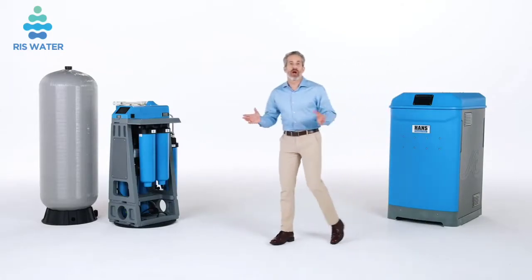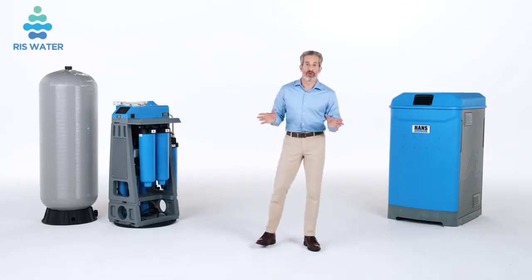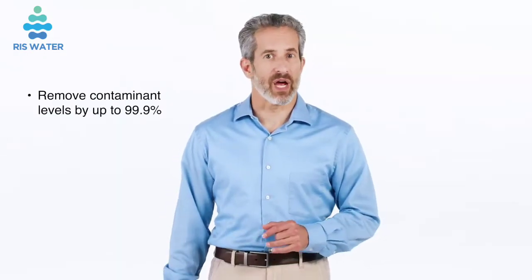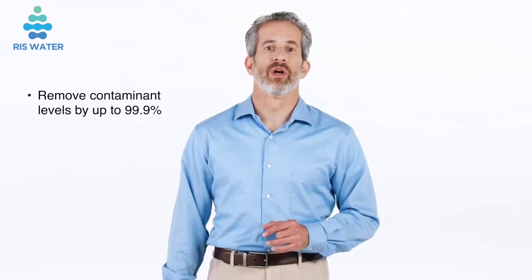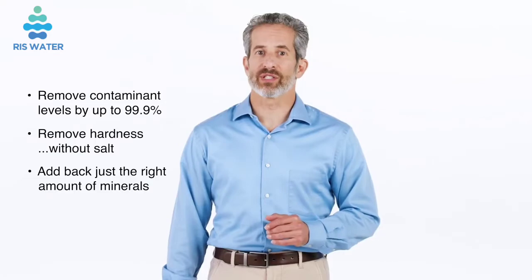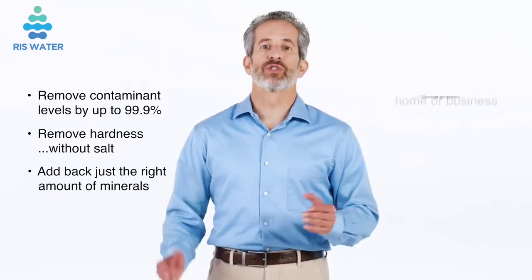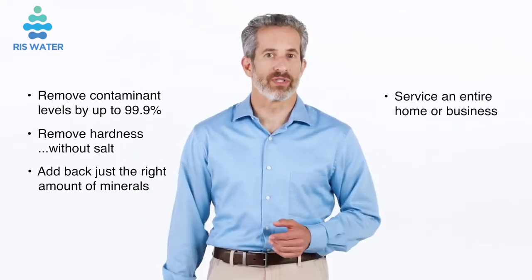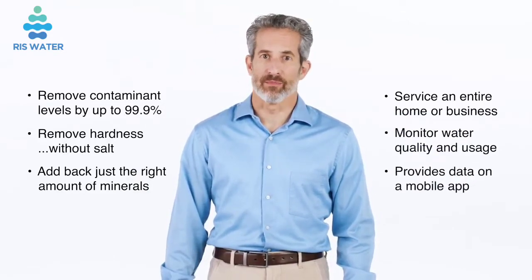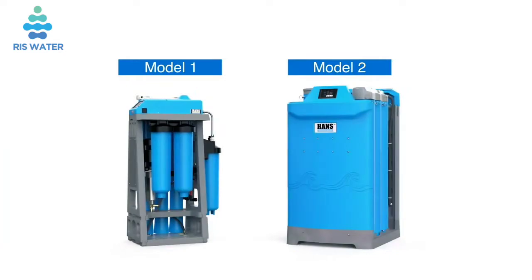Hans Premium Water Appliances are the first water treatment solutions of their kind. They are all-in-one appliances that can do it all. They remove contaminant levels by up to 99.9%, remove hardness without salt, add back just the right amount of minerals, service an entire home or business, monitor water quality and usage, and provide data on a mobile app. Both Hans Premium Water Appliance models use a four-stage system.